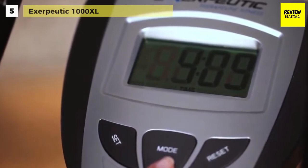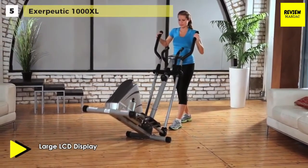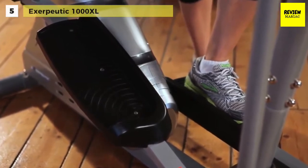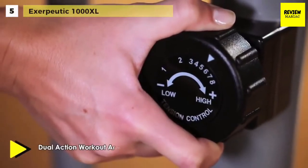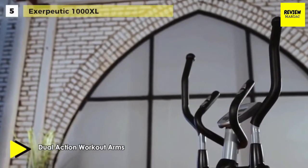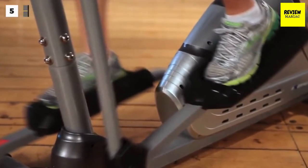Its natural elliptical motion eliminates any bouncy movement that other competitive ellipticals experience. It uses an easy-to-read large window LCD that indicates distance, calories burned, time, speed, pulse, and scan. The dual action workout arms tone your upper body muscles, and the flywheel is dual directional for frontward and backward workout capability. It also comes with a larger pedal with a ribbed design that prevents any foot slippage when exercising.